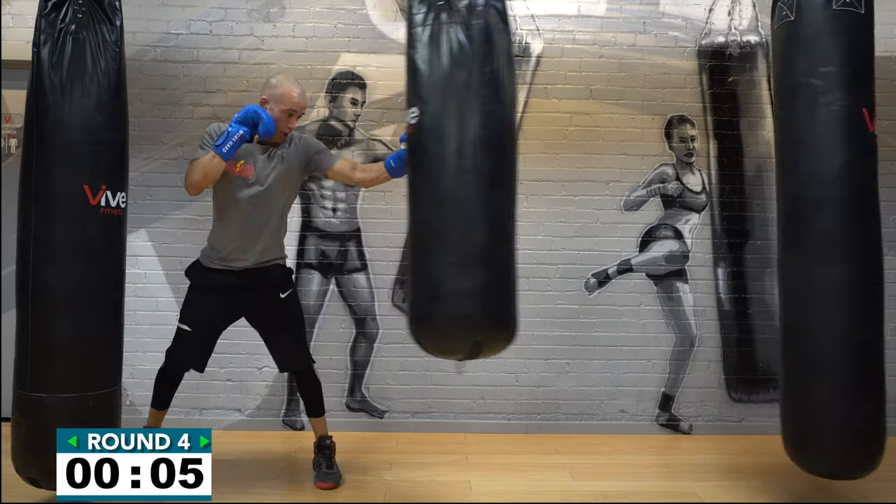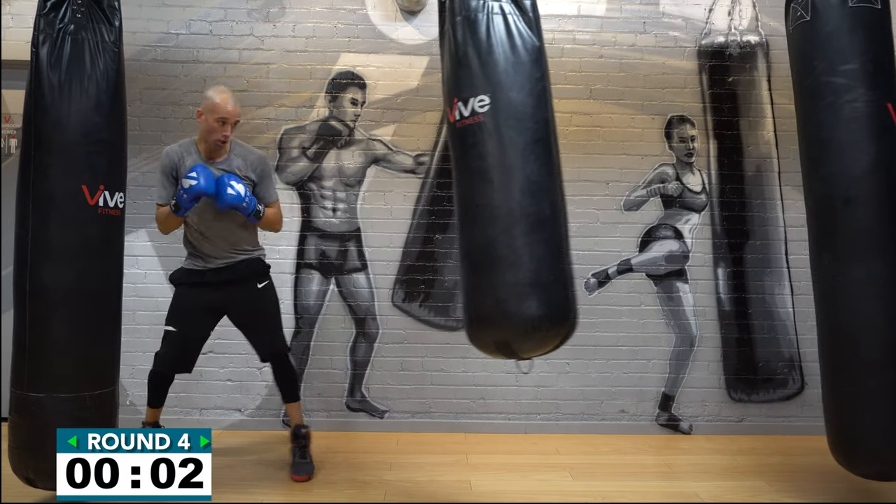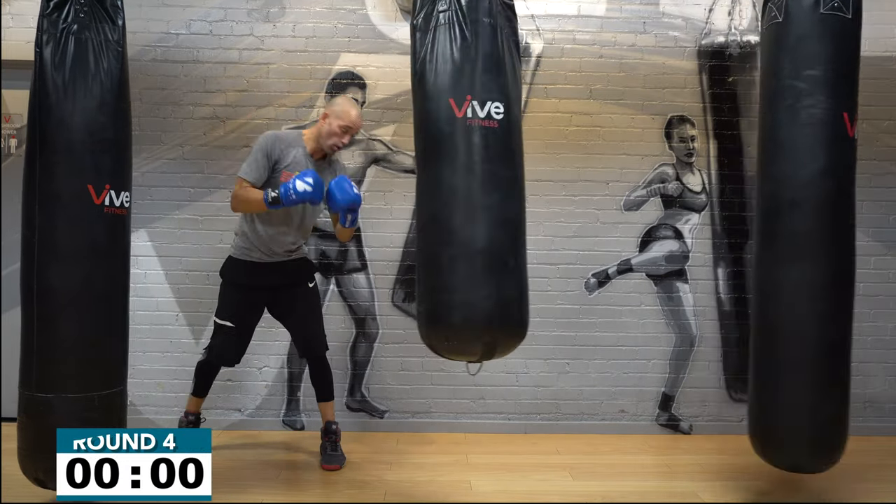Working at that moderate tempo, that medium tempo, and then I just light up with a couple hard shots to finish the round. Time! Awesome work.